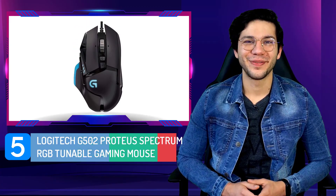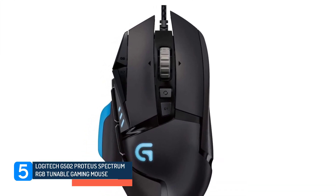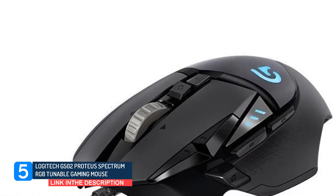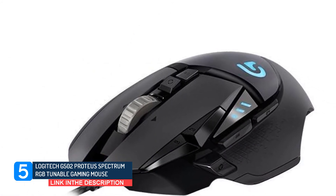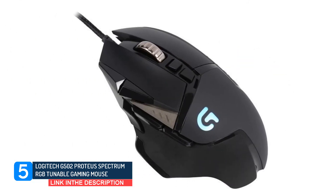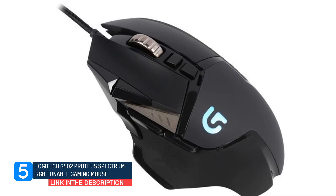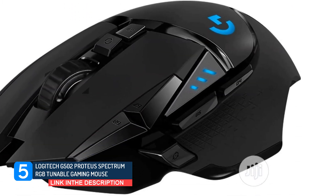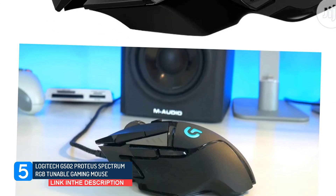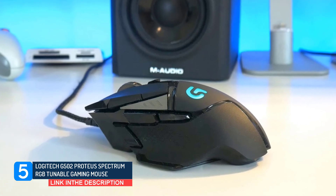Number 5: Logitech G502 Proteus Spectrum RGB Tunable Gaming Mouse. The G502 comes with a high-quality optical sensor that provides an extremely smooth experience throughout the DPI range. We found the mouse to be extremely responsive irrespective of which sensitivity options you are using. The acceleration level will also be zero, and the PMW3366 sensor is an advanced optical sensor that ensures excellent functionality and responsiveness.